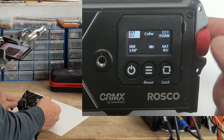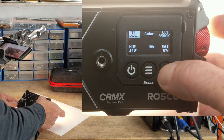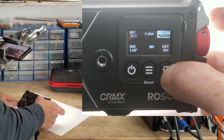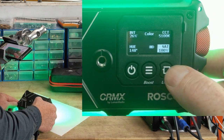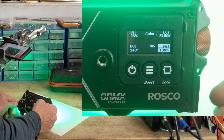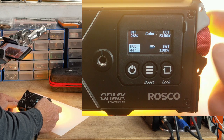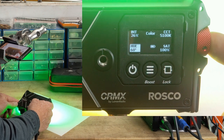In color mode, pressing the selector button cycles through: intensity, CCT where you can dial in any CCT you want, saturation to saturate your color, and with saturation you can press the button to go to presets. The last adjustment is color hue, and pressing the button scrolls through presets. The presets are primary and secondary colors.